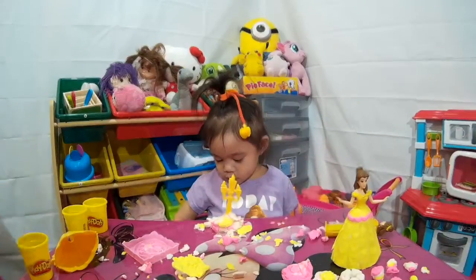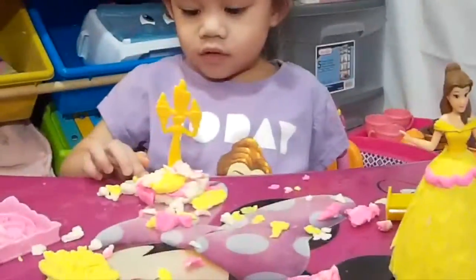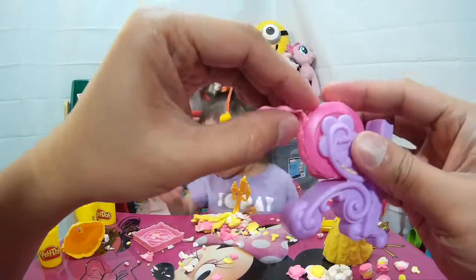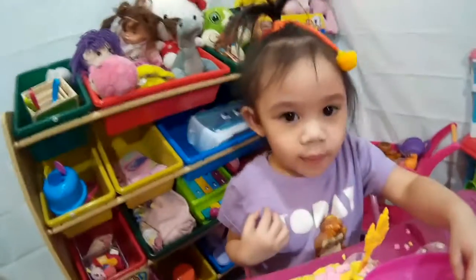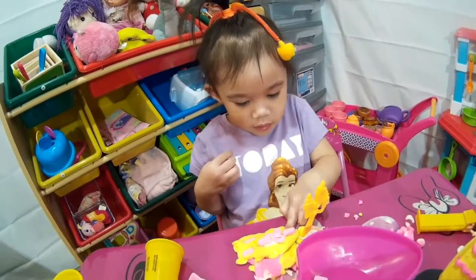Look at this - this is Daylene's work. Wow, nice! Look at what Daylene did - she put all the candies into the Play-Doh. Wow, Daylene, how can you eat that now?